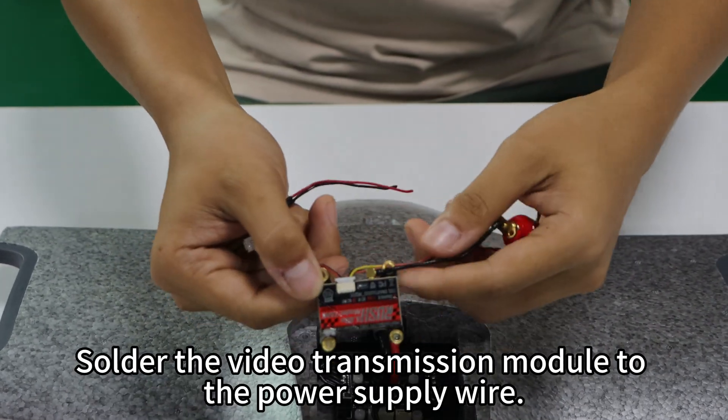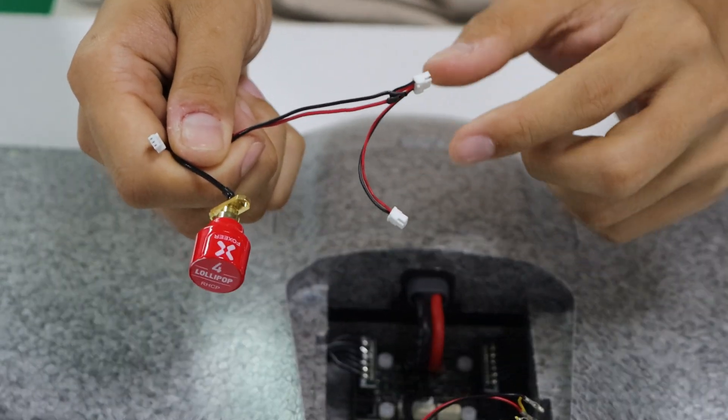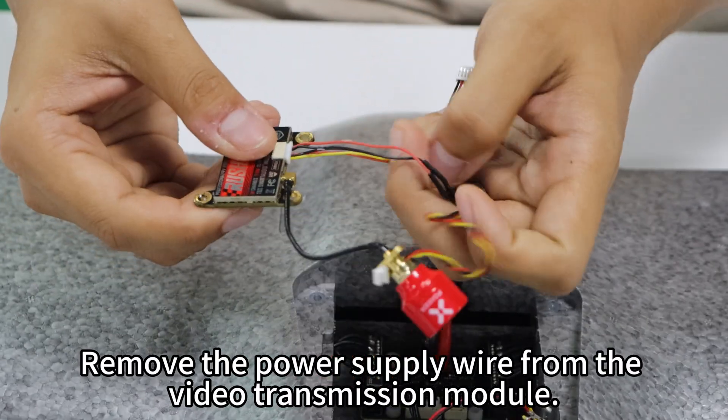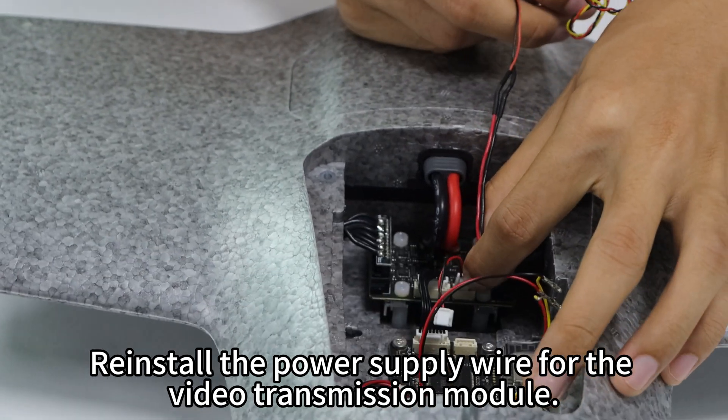Solder the video transmission module to the power supply wire. Soldering is complete. Remove the power supply wire from the video transmission module, then reinstall the power supply wire for the video transmission module.